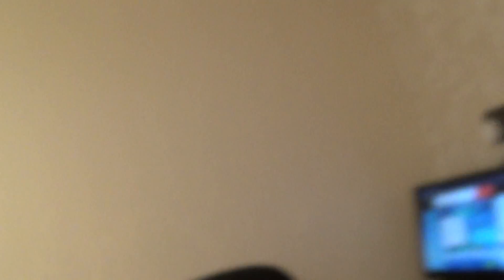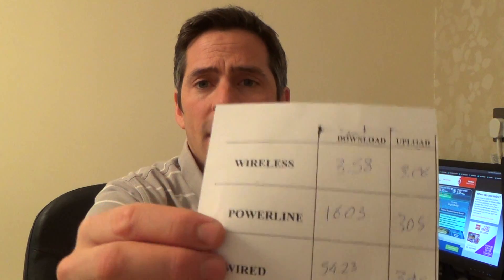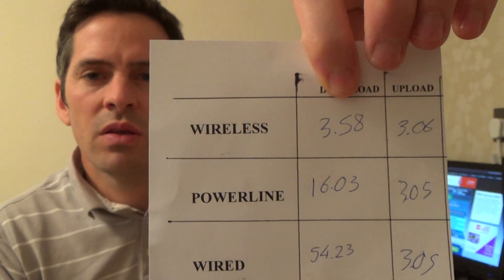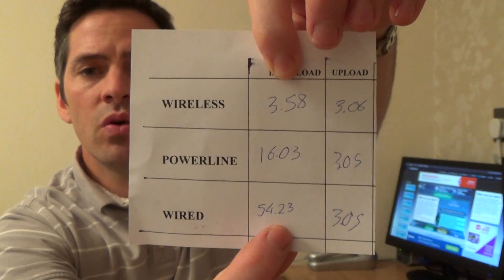If you were to have your router in the same room, those wireless speeds will be much, much better. Obviously the nearer you get to your router, the better the wireless speeds are. But check out the wired speed - there's no arguing with that. So if you were just using wireless, you might say Virgin Media is no good at all. But look, it's not Virgin Media - it's the wiring in your house.